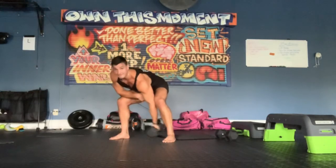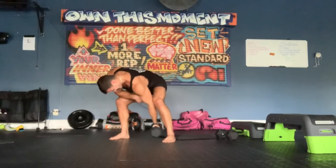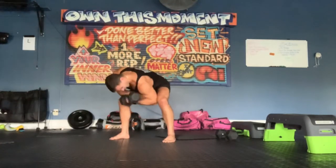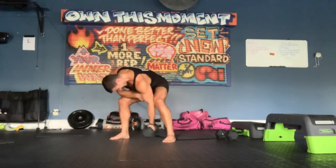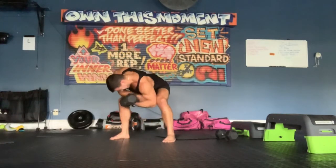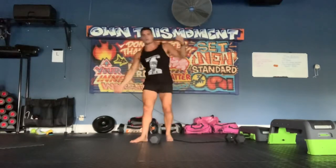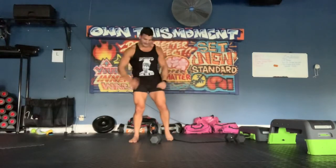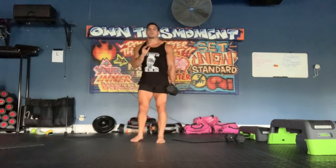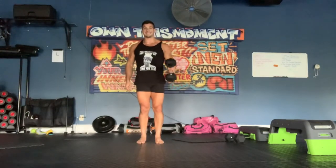Drop set — go fast now. Always try to go for 10. Alright, let it breathe for a second — we're going to pick it right back up. Same weight, 3-second hammer curl, 3-second descent.